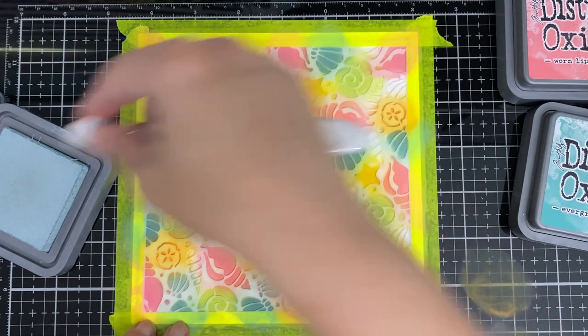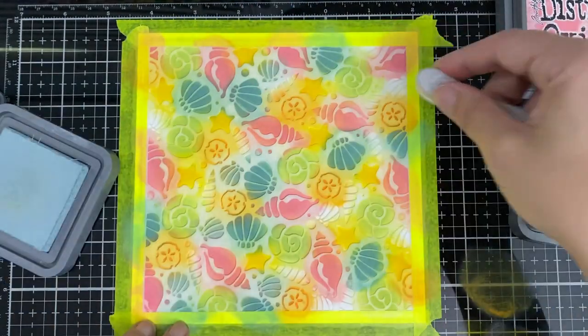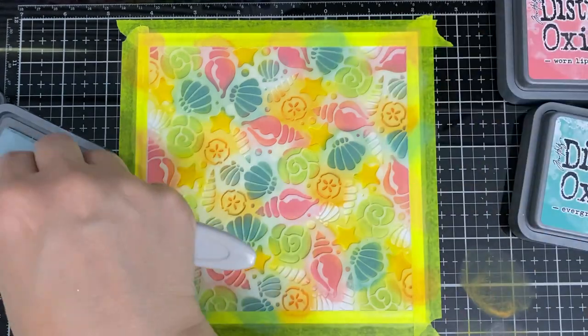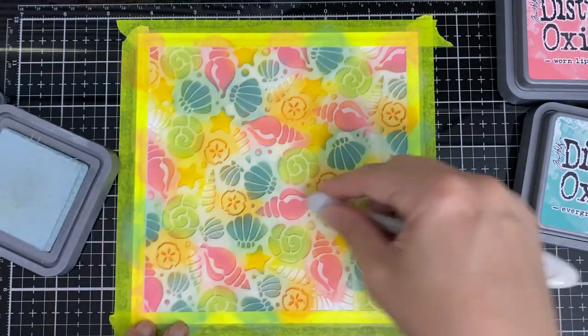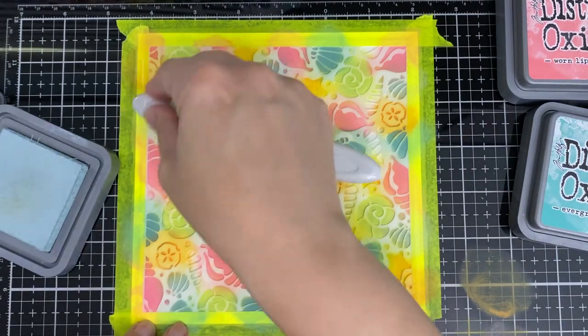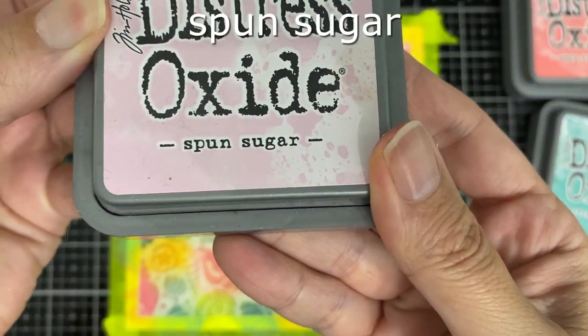We're done with this one, and then we'll do the framing. I love putting a blue frame around it, especially this one which is like under the sea with all the seashells, or on the beach. So I had to frame it up — it adds so much to it.